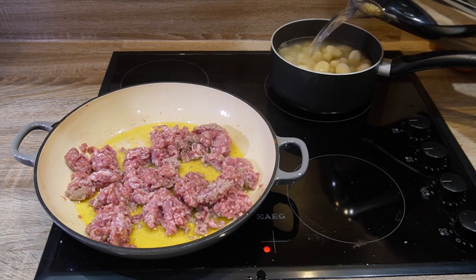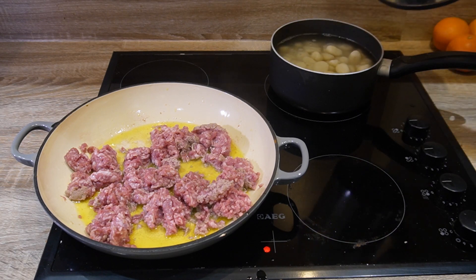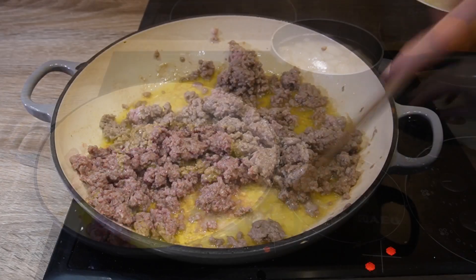Meanwhile, pour hot water over your gnocchi in the pan on a hob, turn the hob on maximum and leave it.